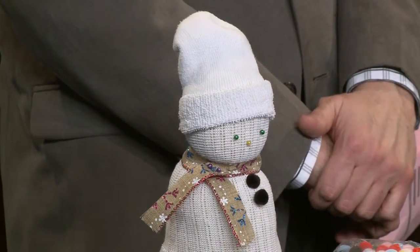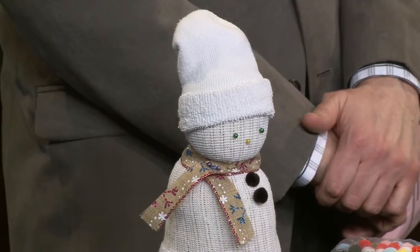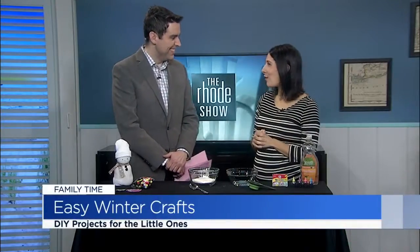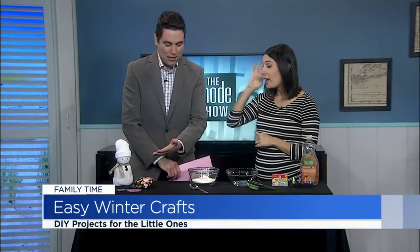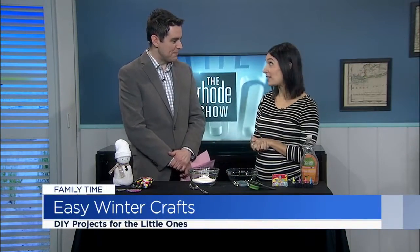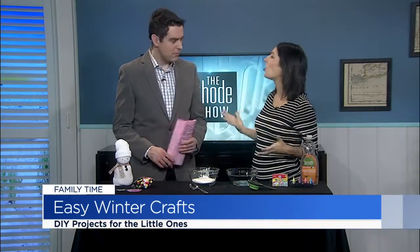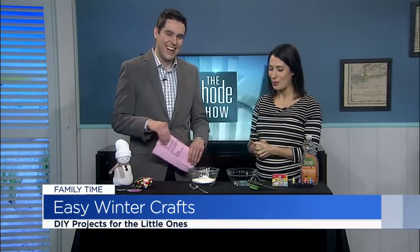He sits on the fireplace and can kind of go the distance through the winter as a nice home decor item. It's a cute idea for the kids — it takes like two seconds to make. If you have multiple kids, it's fun. You can have a snowman family. I mean, I'm going to have like 100 snowmen next winter.